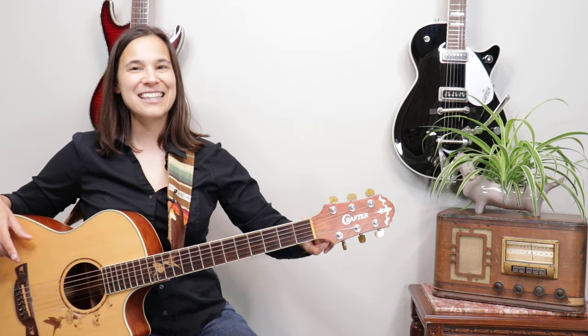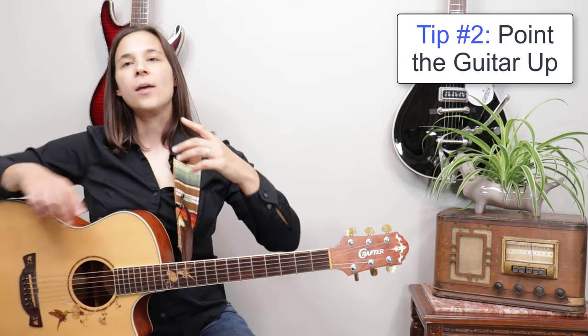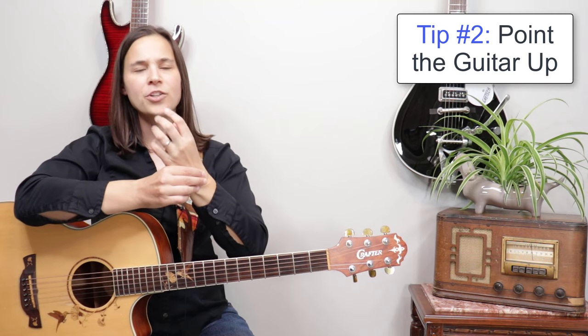The benefit of setting up your guitar strap this way is that when you practice sitting down versus standing up there's no difference, so you don't have to retrain yourself to play chords sitting down versus standing up. The other benefit is it will help keep your guitar pointing slightly up — we never want our guitar pointing down, as it puts a lot of extra pressure on your wrist.